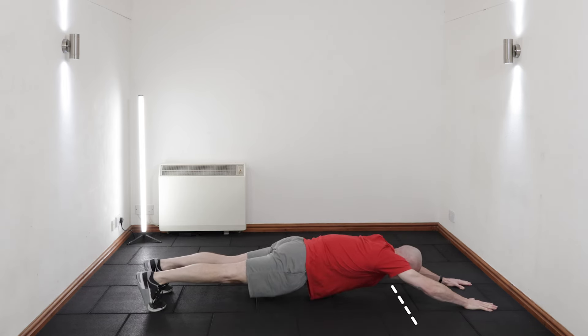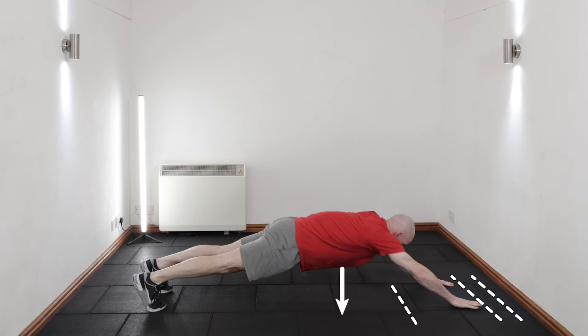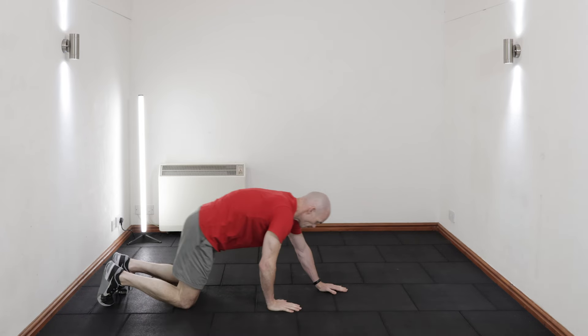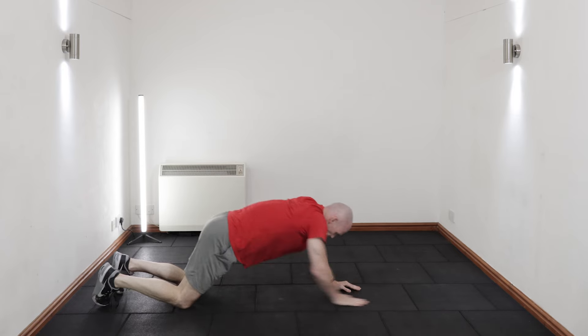To make the exercise easier, either reduce the distance you walk your hands beyond your shoulders and how flat you go to the floor, or adopt the kneeling plank position for the exercise instead of going up onto your toes with straight legs.